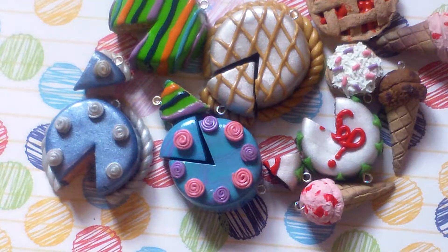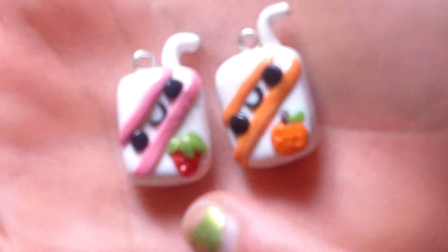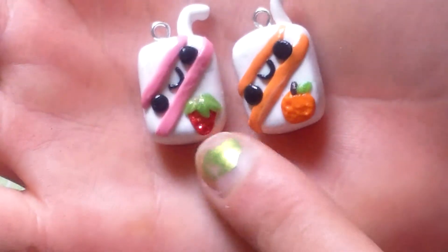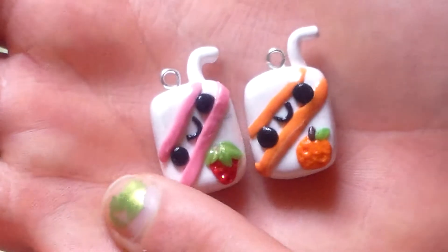Then I have these — I love these so much. They're two juice boxes, and they're like the cutest thing on earth. Here's a strawberry flavored one with a little strawberry, and an orange flavored one with the orange. These are so cute.